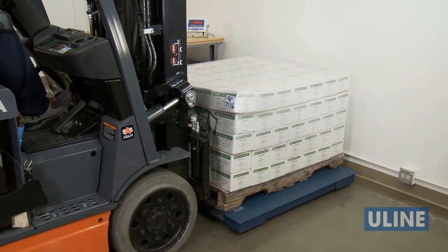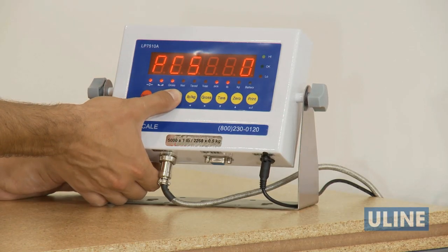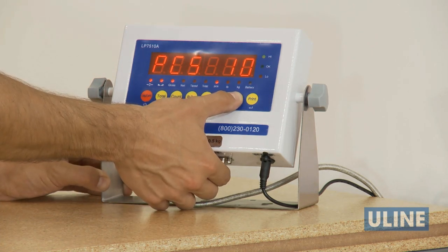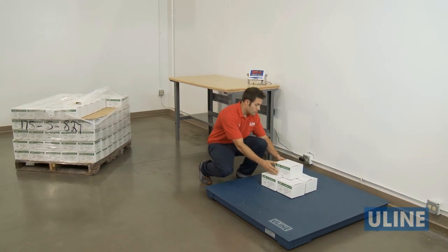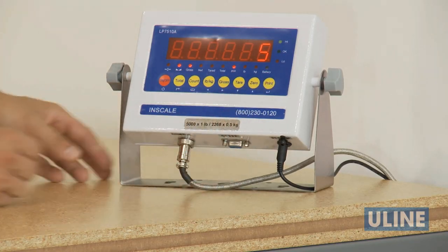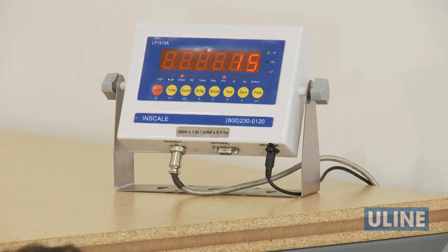To count pieces, first empty the scale. Press the count button and then press zero to select if you'd like to enter a sample weight of 5, 10, 20, 50, 100, 200, or 500 pieces. Put the desired sample number of pieces of what you want to count on the scale and press print. Now, add on all additional pieces and the scale will provide a readout of piece count.